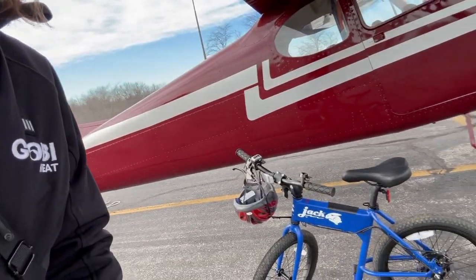The little bike and I made it back in one piece. I don't think I've ever been so happy to be back at the airplane.